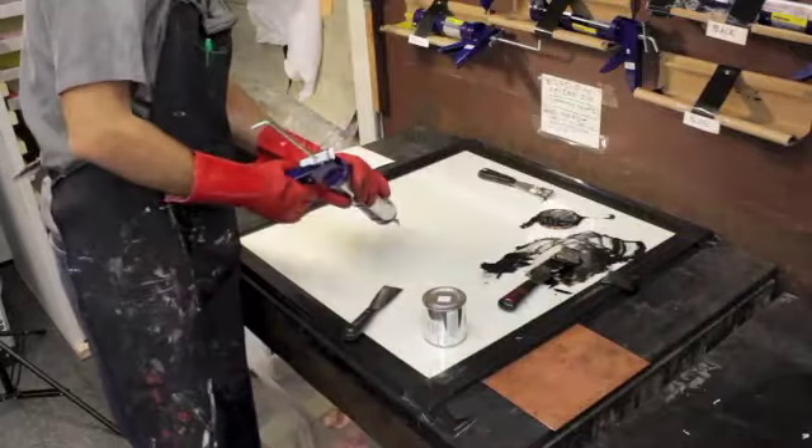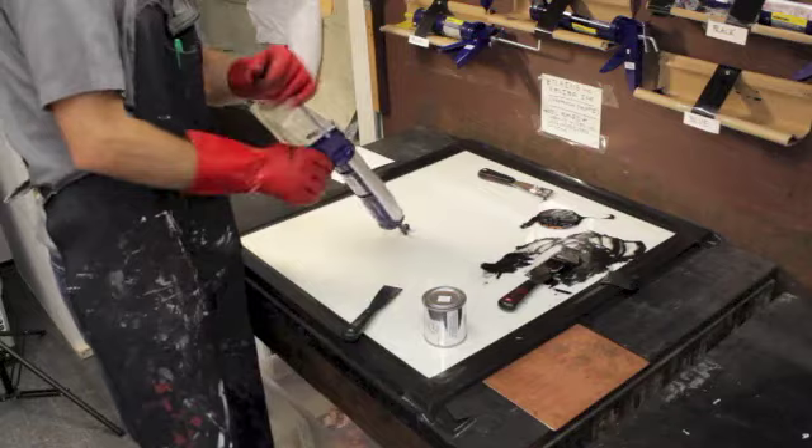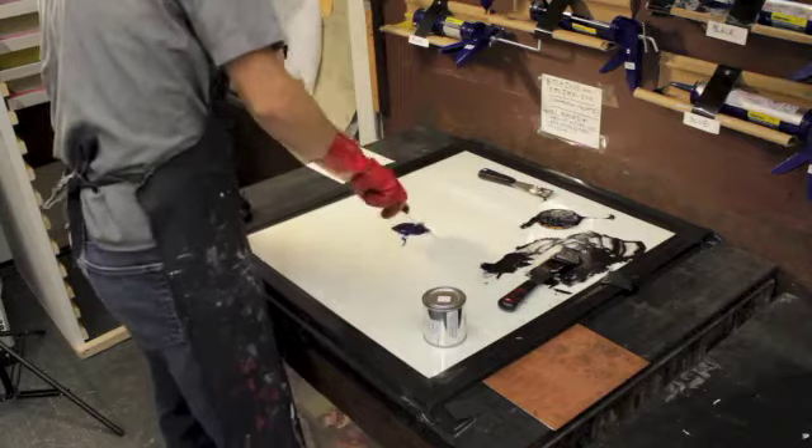I'll show you how to mix colors for a multi-filler print. Let's say I wanted to mix a light baby blue. I'll squeeze some of this blue out — always release the pressure on the back of the tube, or else it's going to get really messy. You can see the blobs of ink that squirted out from where somebody didn't do that before.